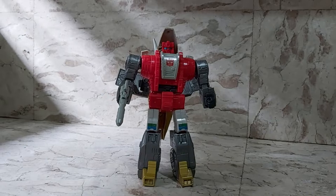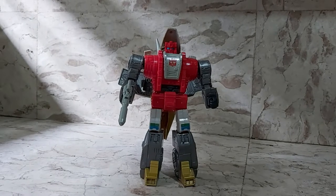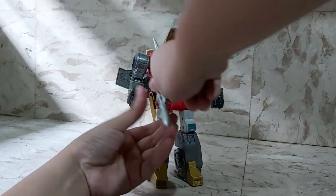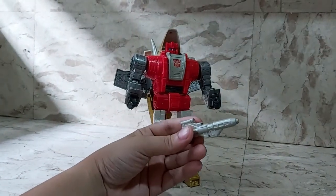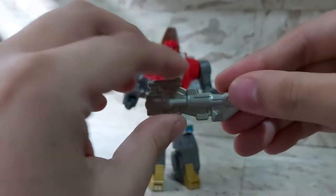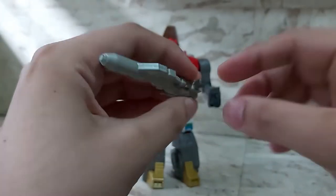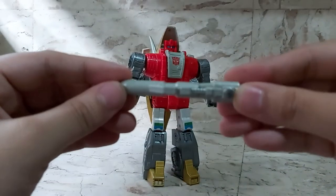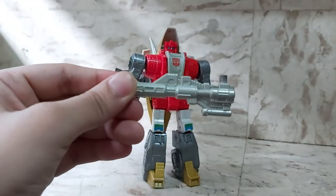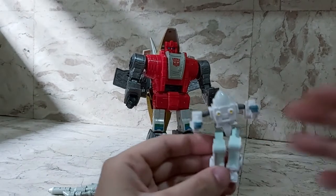Slag is a big, nicely detailed guy. He's got two main accessories. First is his gun — a little blaster, pretty nicely sculpted with all the tubing and nice detail work.